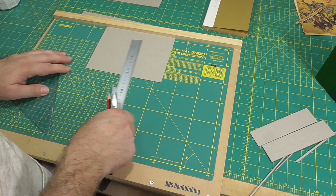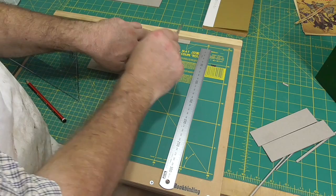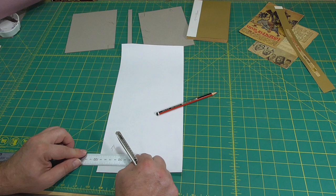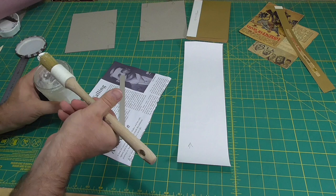I'm also trimming the spine board to the same height as the cover boards. Now that I have the boards cut, I'll join them up with a strip of paper. This is what makes this a bridal binding, as compared to, say, an English style square back binding. It's important that the grain direction is head to tail, and I'll cut it oversize — 100 millimetres wide and taller than the book. Any office bond copier type paper will work, but I'm using permalife because I have it.